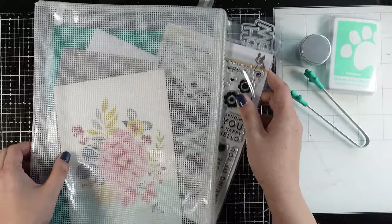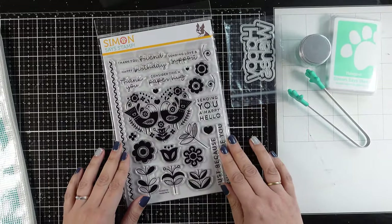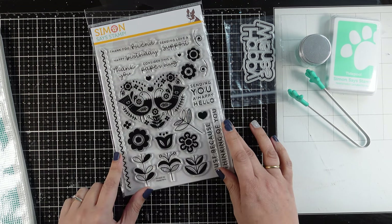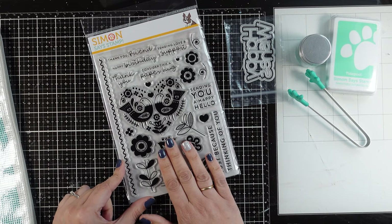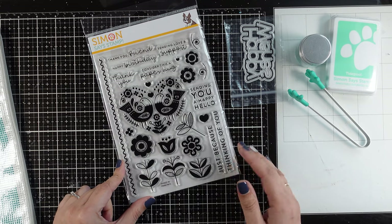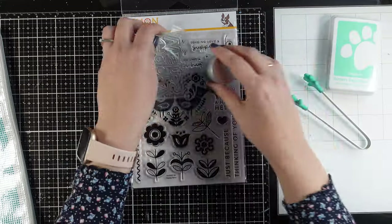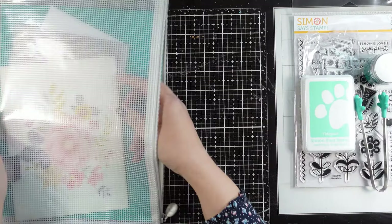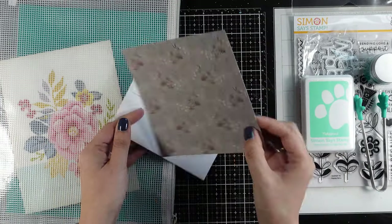Now let's take a look at the stamp set — one of those big stamp sets which is full of images: flowers, leaves, a lovely motif that reminds me of folk art designs, many sentiments to play with, and there is a die set available if you want to grab it as well. Today on my 5 cards I will focus on the papers as I usually do, but I will use many of the sentiments from this stamp set.